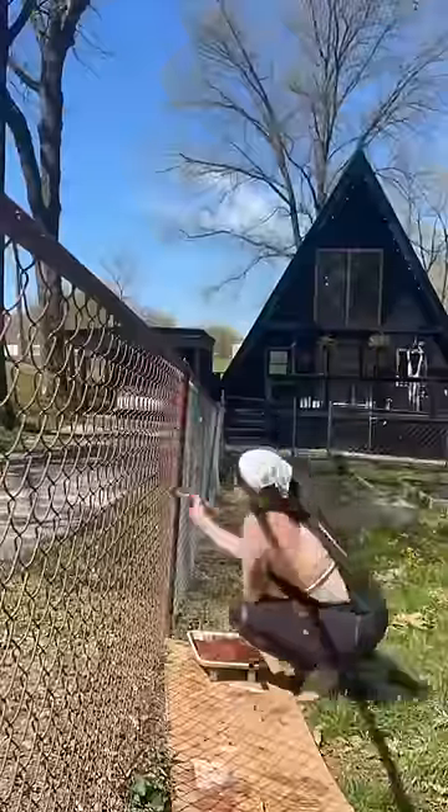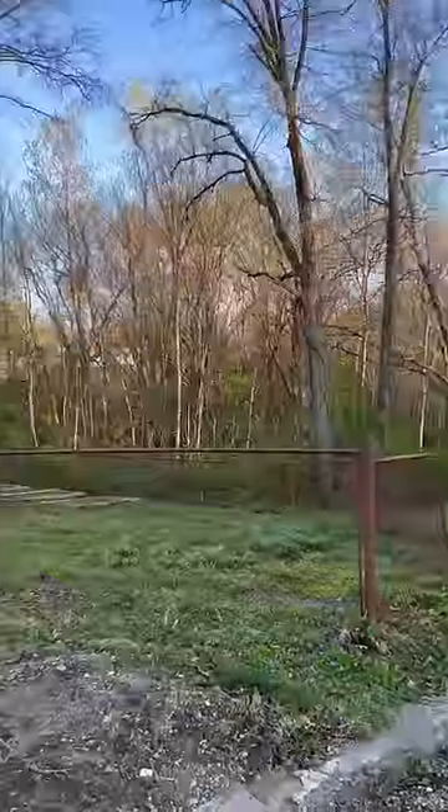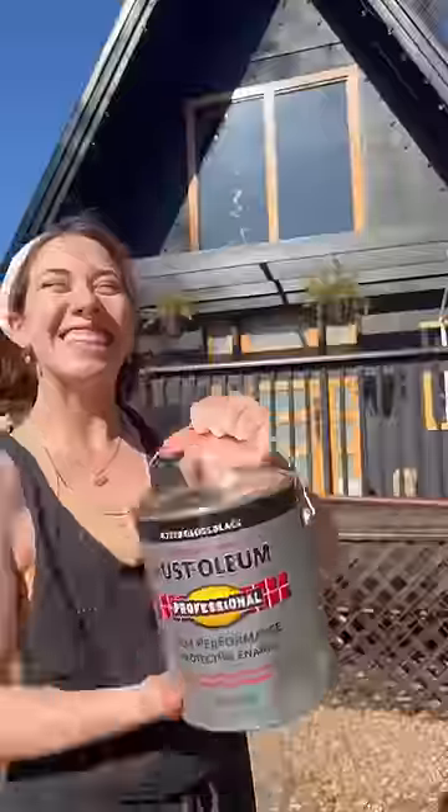Despite what the time lapse may show, this still was a very time-consuming project and it took me several days just to get the first coat of primer done. So now the entire fence is primed and we are ready to paint. It kind of all just looks like rusty metal now, but I am holding out hope that it's going to turn out good in the end.